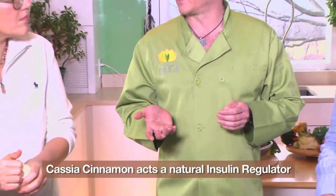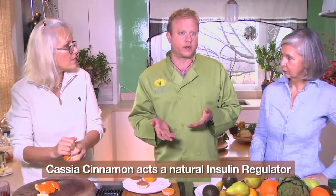Cassia cinnamon is the only cinnamon that acts as a natural insulin regulator. When people get diagnosed with diabetes, doctors on the nutrition side will tell you to have as much cinnamon as possible. The Saigon or Vietnamese cinnamon does not have the natural insulin regulation — you just want the cassia. The ground cinnamon comes from the larger, heavier bark at the bottom of the tree.